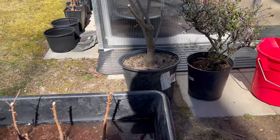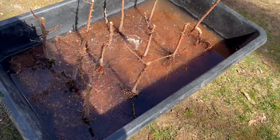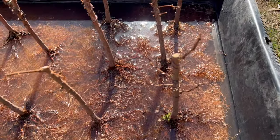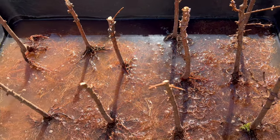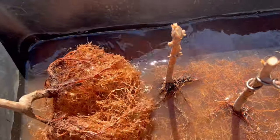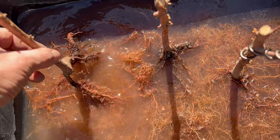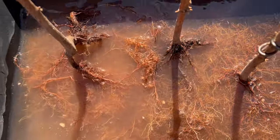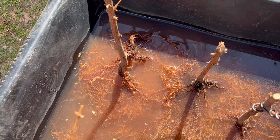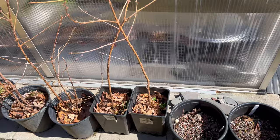Here are my Dawn Redwoods enjoying their complete bath. They're quite happy right here. I'm going to get things ready. I like a challenge, but if I'm unable to use that one tree anywhere in this planting, I'm thinking the rock feature.